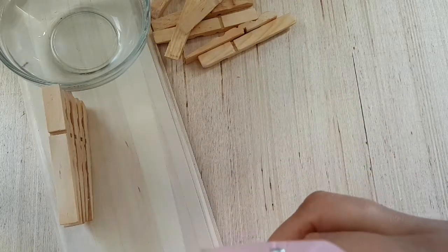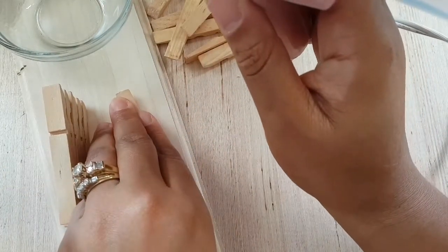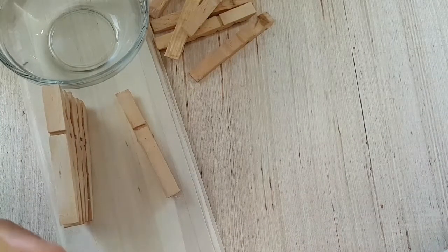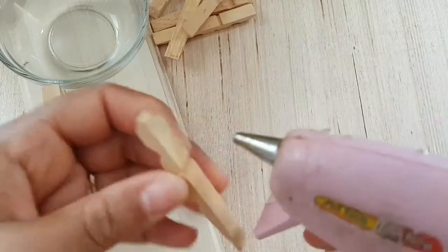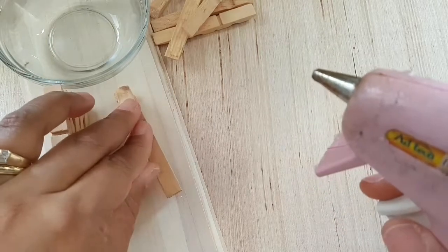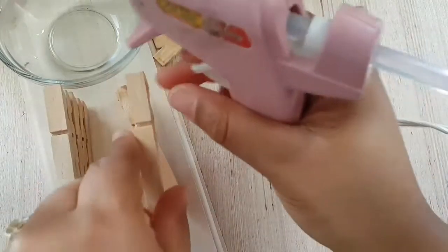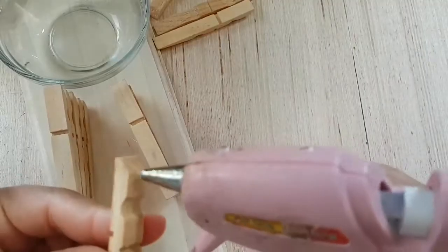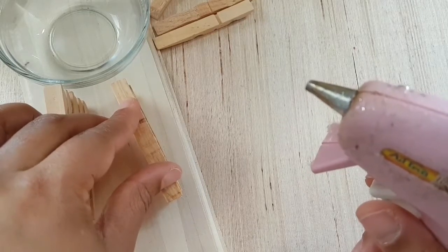Now once you see where you'd like to have your next pegs placed, just start there. Make sure you measure it again and that will hold. To reinforce it, you can always put the e6000 glue, and that will definitely give it maximum hold.